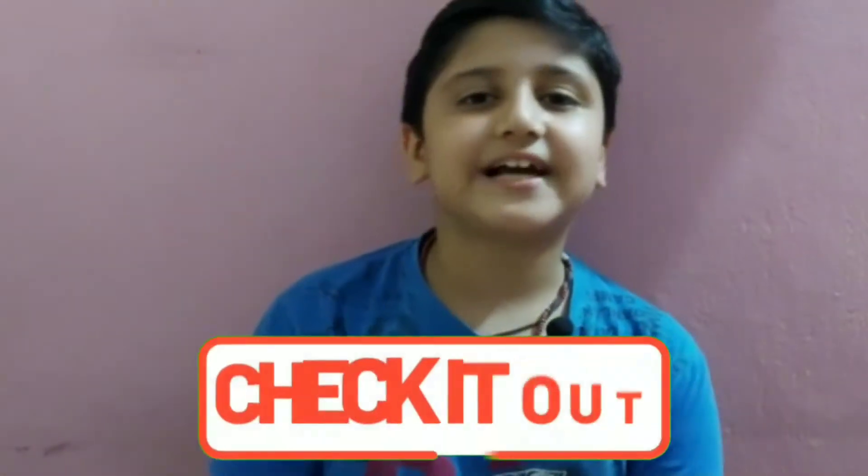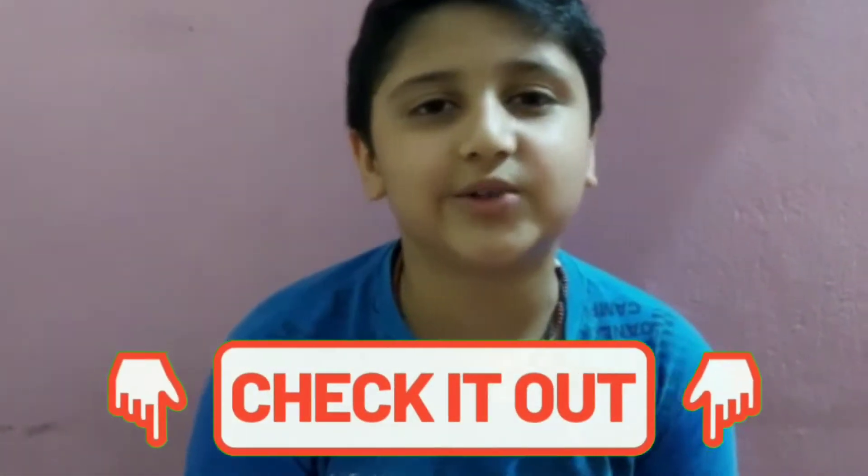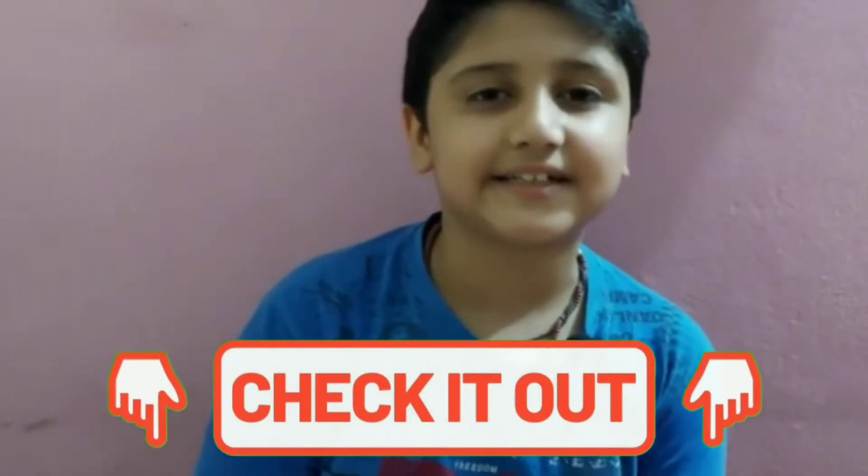Guys, I purchased it from Amazon for 400 rupees. If you want to purchase it, I will give the link in the description box so you can purchase it from there.